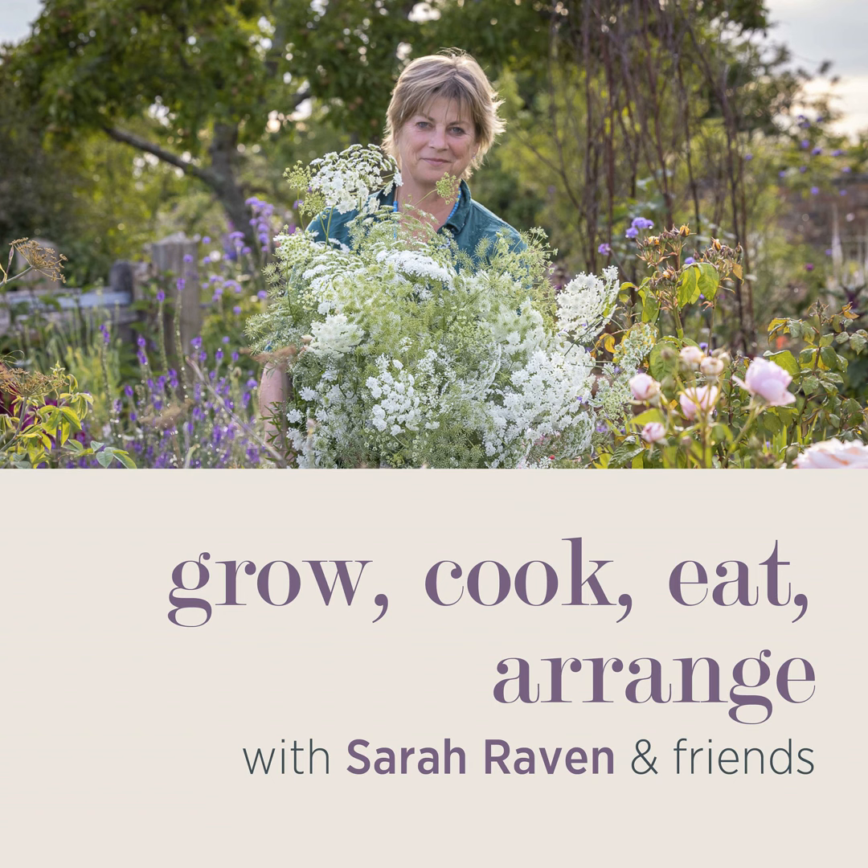This podcast is brought to you by sarahraven.com, which is home to everything you need for a truly beautiful and productive garden. You'll also find great and essential gardening kit and stylish, lovely things to have in your house to bring the outside indoors, all inspired by the garden and the house being tied together. There's also plenty of garden inspiration, how-to videos and specialist growing guides. Head over to sarahraven.com today to discover even more.